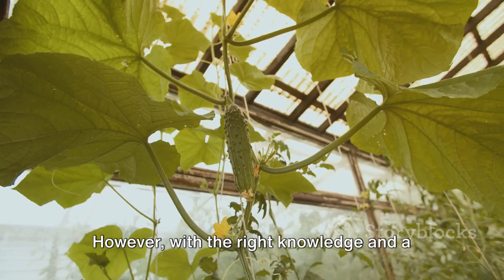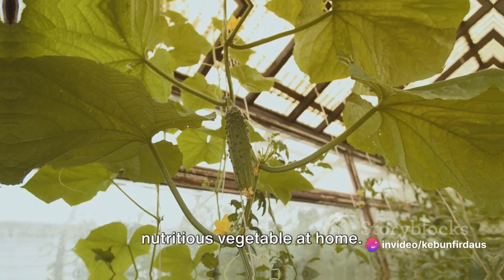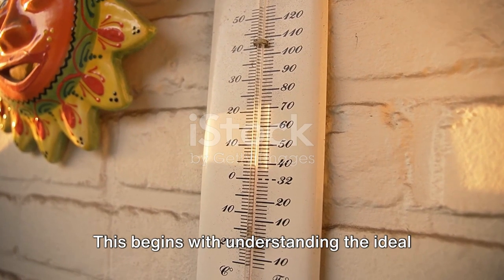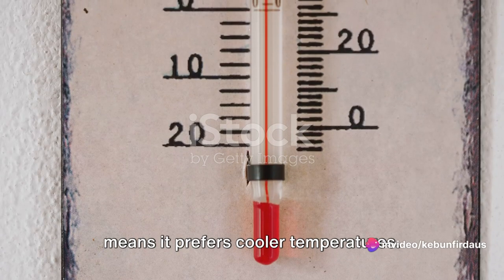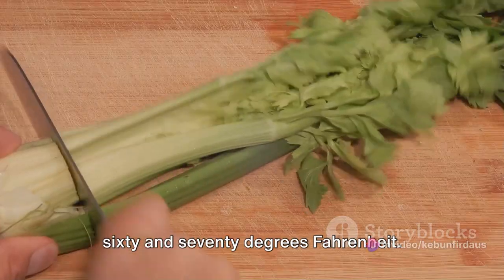However, with the right knowledge and a little patience, you can indeed grow this nutritious vegetable at home. To start, you need to understand the basics of celery planting, beginning with the ideal conditions needed for celery to thrive. Celery is a cool-season plant, which means it prefers cooler temperatures. The optimum temperature range is between 60 and 70 degrees Fahrenheit.